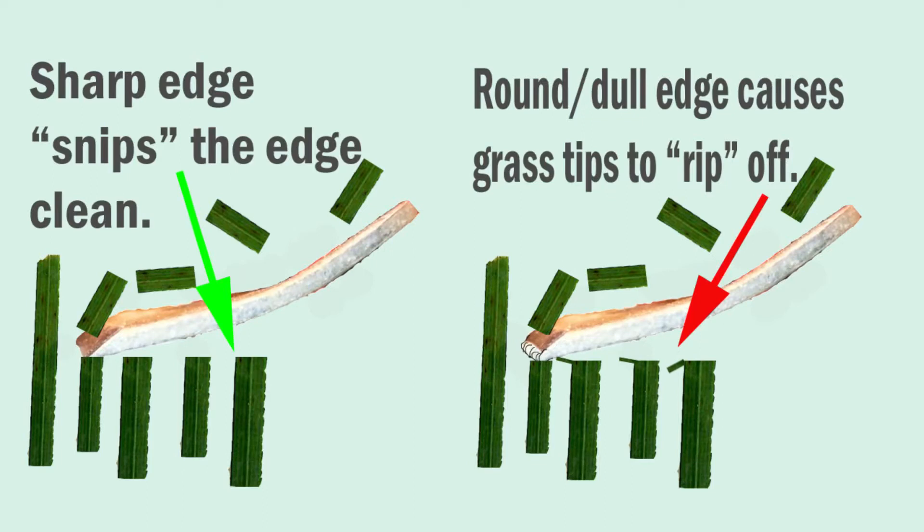Not only does this make your lawn look yellow, but when you're cutting deep or thick grass, a dull blade puts an added load on your mower engine.